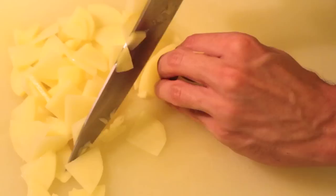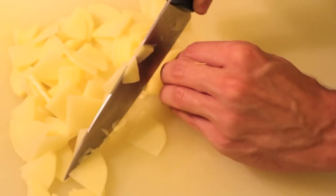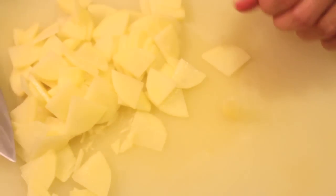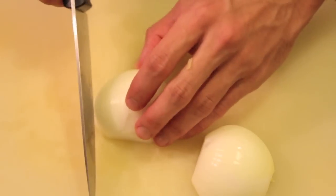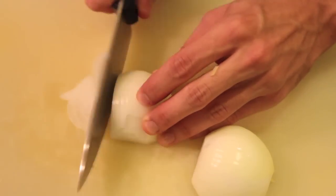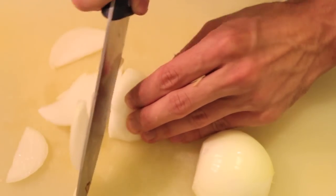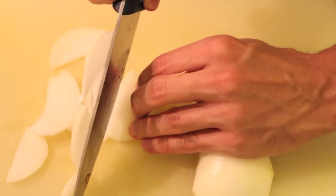Once you slice all potatoes, then you will slice the onion as well, following the same method. The amount of onion is up to you. I personally prefer a lot of onion because it gets more tender. Some people don't like onion in the tortilla — it's up to you.